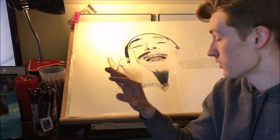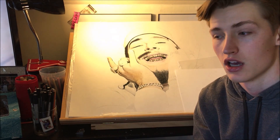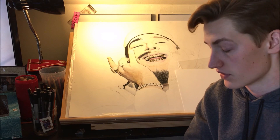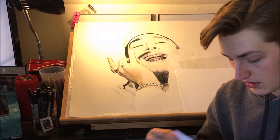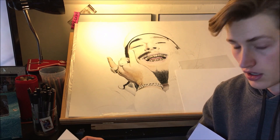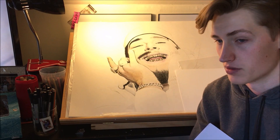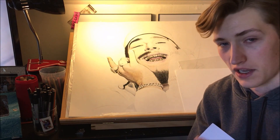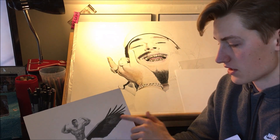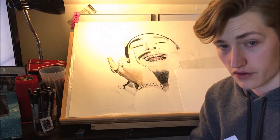For the other pieces: the birthday commission I did finish, but I still can't post it just yet — that will be in next week's video. Progress on the bodybuilder piece should have been done as well, but I've been really busy with work, so I only got to work on it one time.